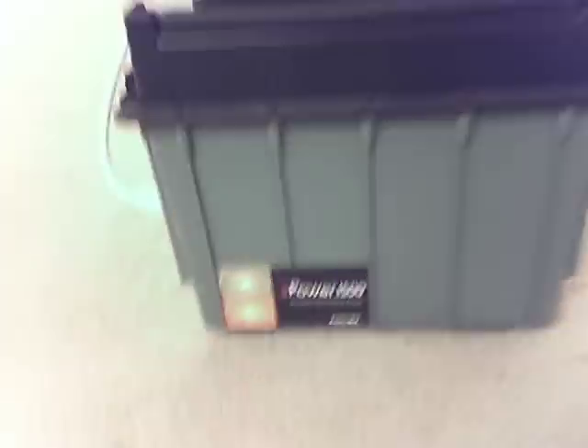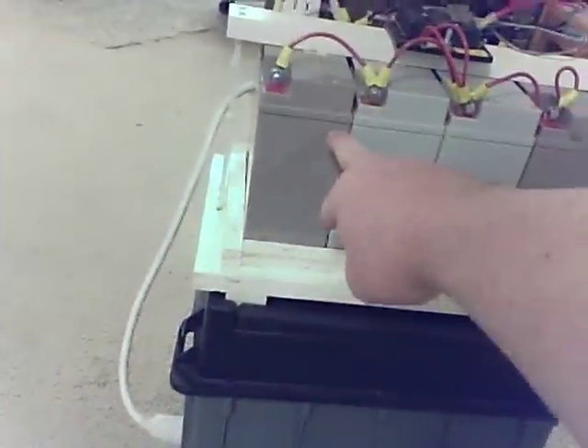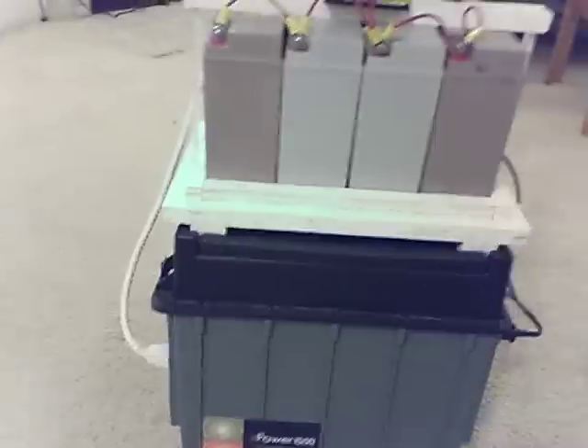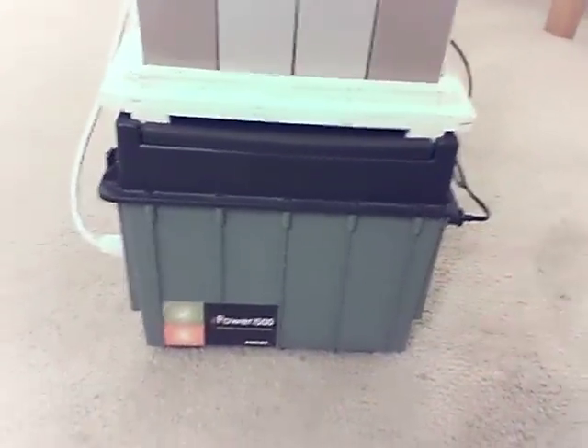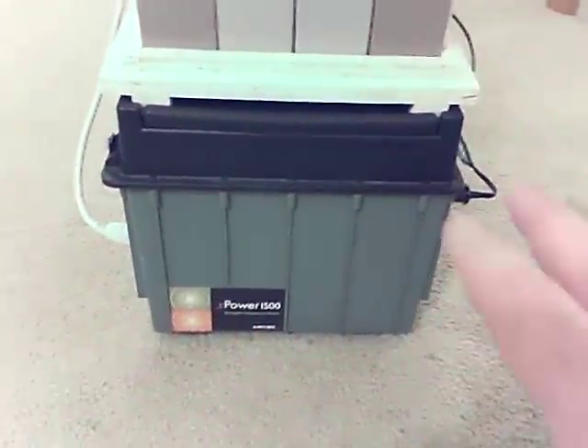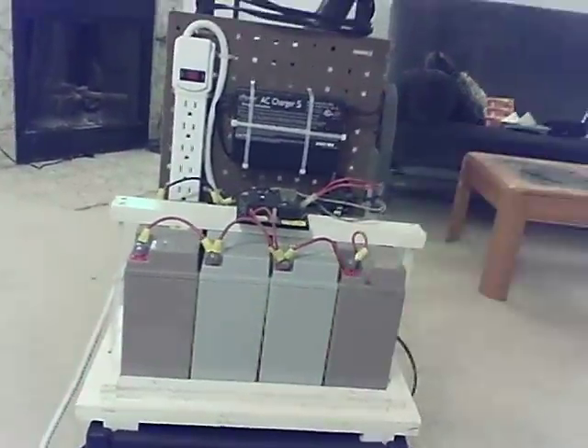The base unit is that big plastic thing down on the bottom. It's a Xantrex Power 1500, and it has a couple of batteries of this same size inside the unit. It also has an inverter, and then it has a charger, which I have installed onto the back of this pegboard.